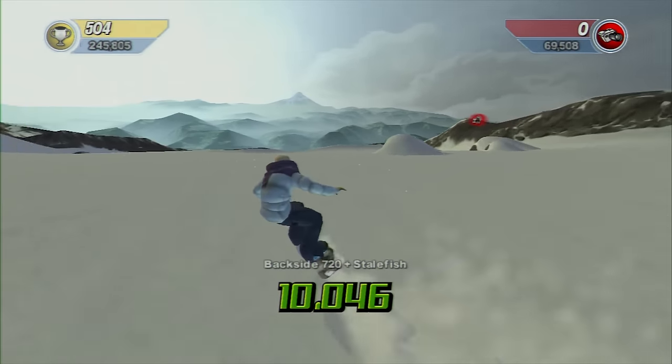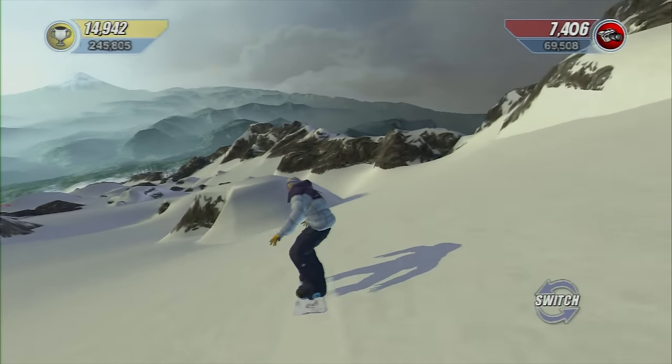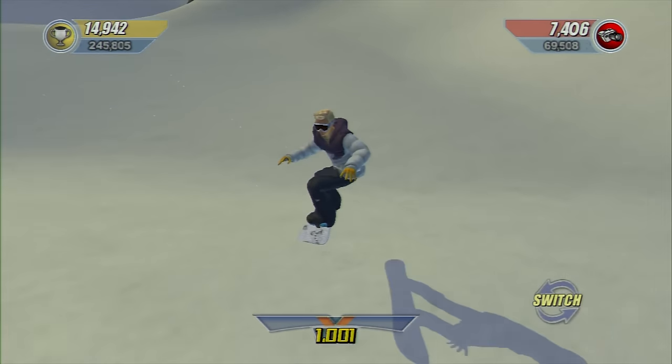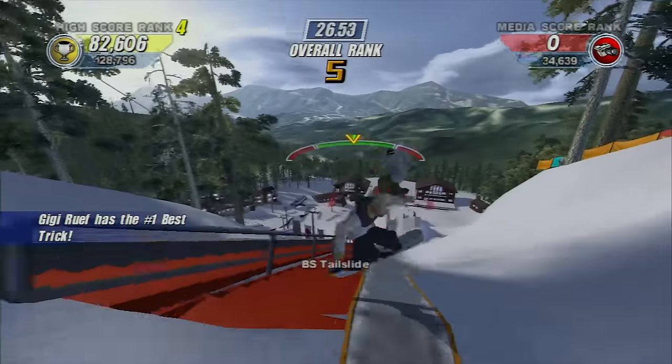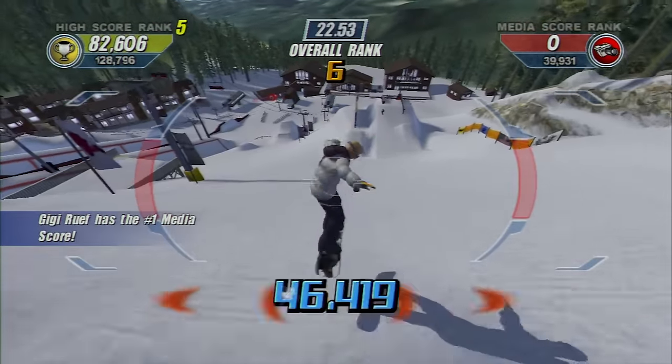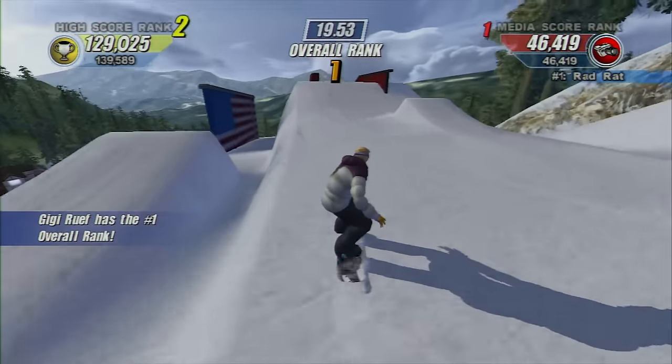On top of that, you can tweak out grabs for extra style, and if you land flat and straight, you'll get extra points for stomping a trick. You can also spin slowly on rails for style points there too. The system is a great way to keep the game realistic and still challenging, but it only works because of the amazing control scheme.